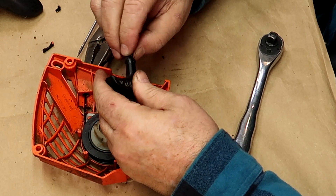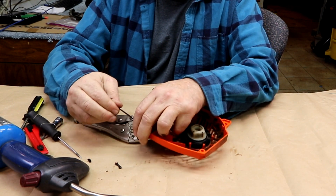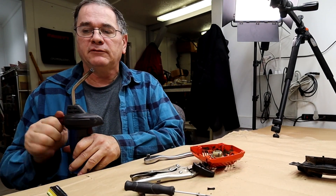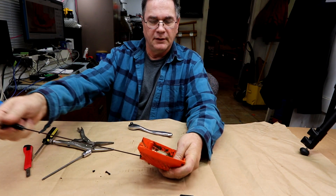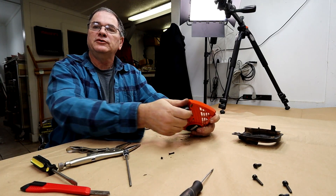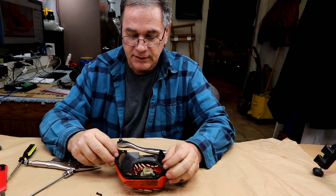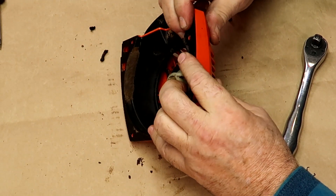Thread it through the little hole, tie the obligatory knot, take a little fire to it so it won't come unfrayed — there you go. Make sure it pulls and recoils smoothly, which it does. Remember this piece of plastic cover — we've got to snap it on very carefully to get it in position, because it tends to not quite line up, which gives you trouble screwing it down. Snap it back to make sure it's really even.